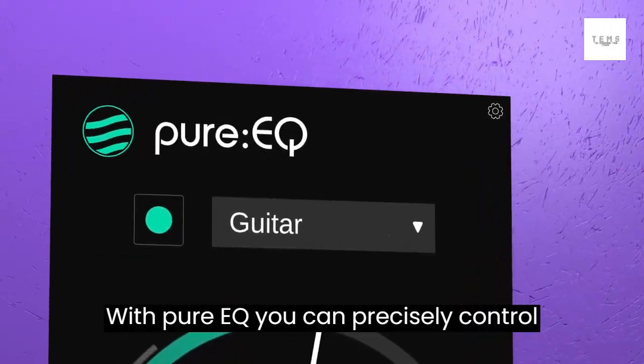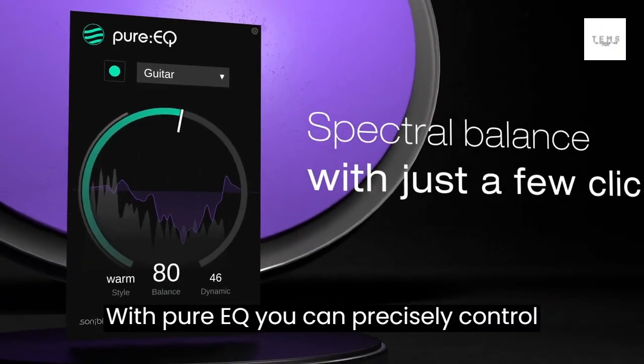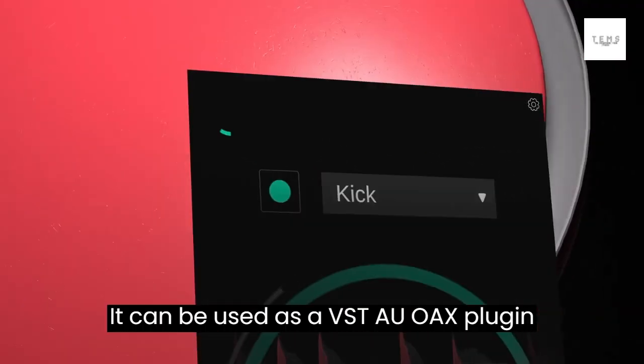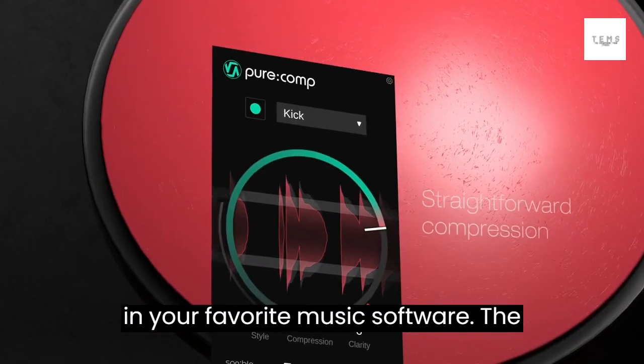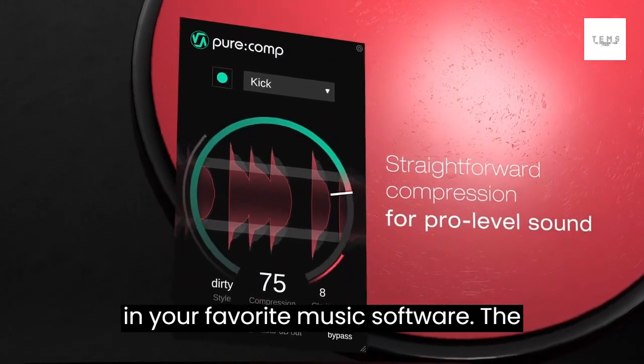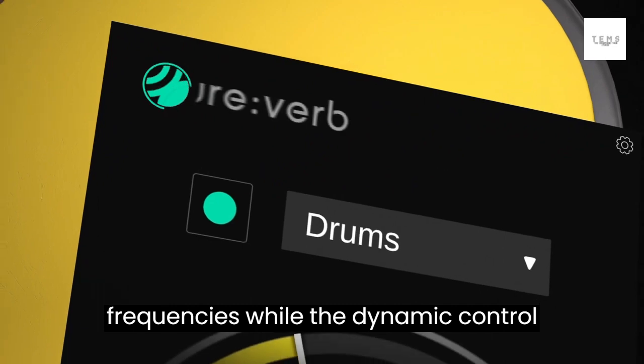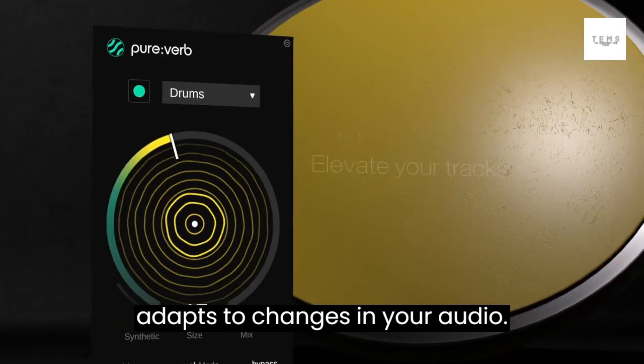With PureEQ, you can precisely control different aspects of your audio sound. It can be used as a VST/AU plugin in your favorite music software. The balance control allows you to adjust frequencies, while the dynamic control adapts to changes in your audio.